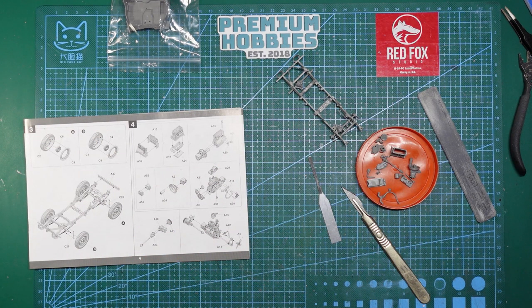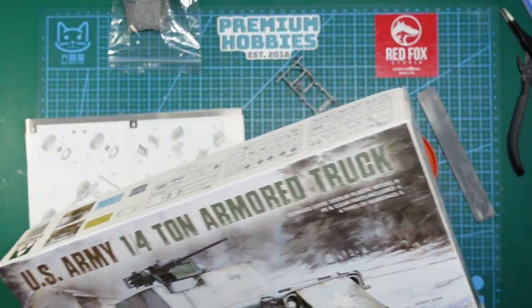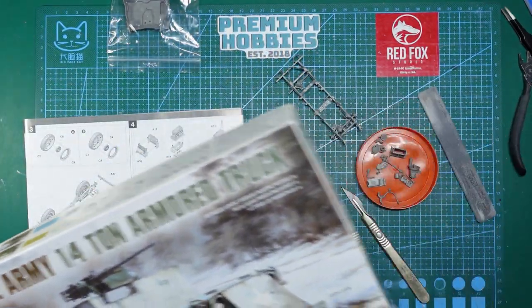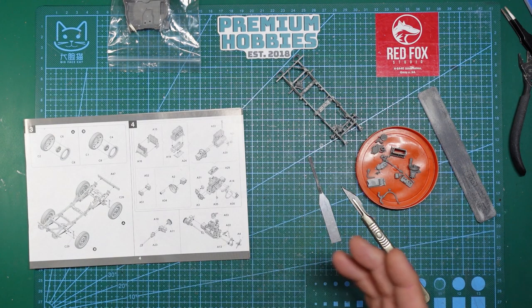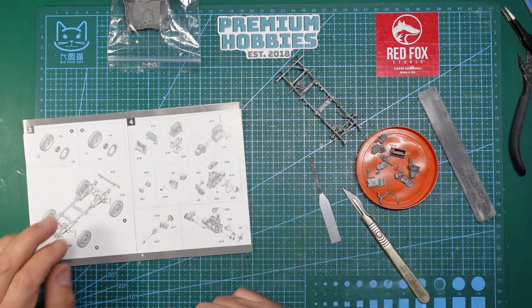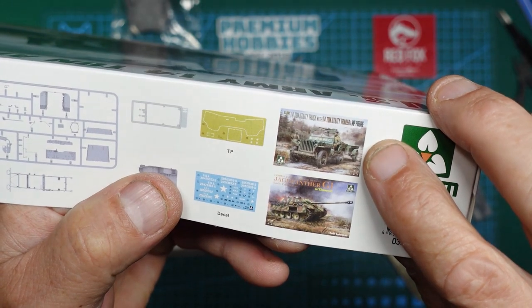Hi guys, welcome back to the channel. Nigel here from On The Bench, and this is part two of this Jeep double build. We're building the Takam US Army Armoured Truck with all the armour on it, and also the Meng Flamethrower, which is a British flamethrower. It's becoming more apparent that the Takam kit is a much nicer model than the Meng kit — the Meng is very much simplified, very chunky, with certain bits and pieces missing. If you want to build an accurate Willys Jeep, the Takam is the way to go.